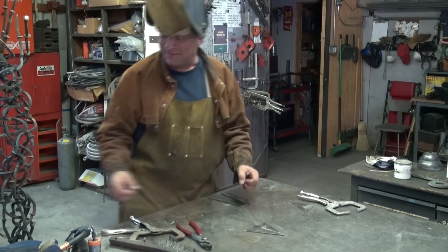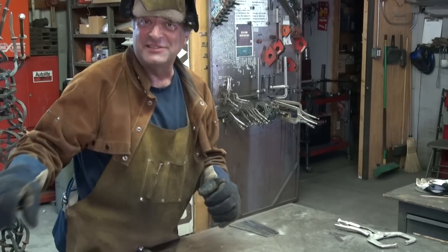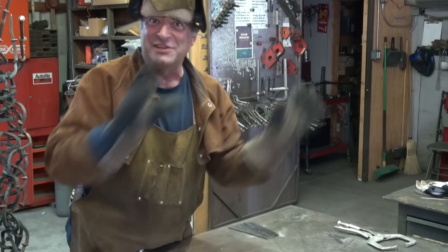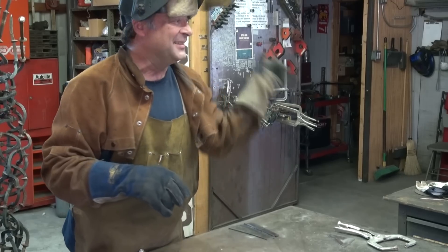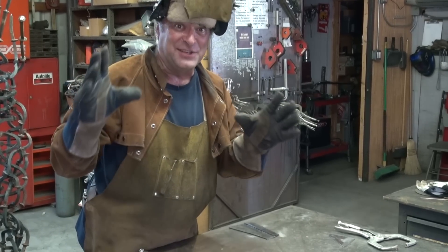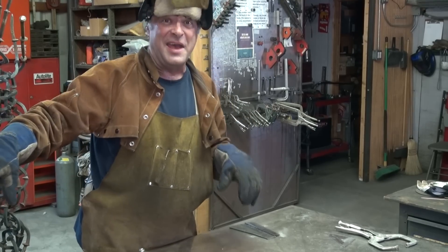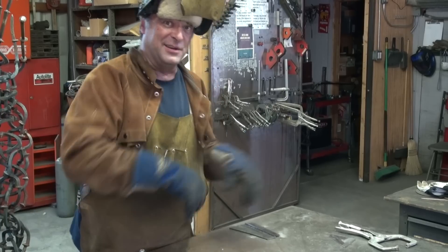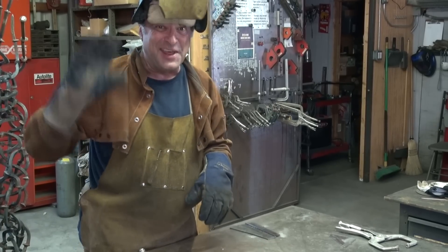Oh, this'll be fun. Another great thing about this little welder — hear how quiet that is? That's such an improvement over the 250 MIG weld that I've got in there, with a fan that sounds about like a jet engine. Very quiet. This is something you could have under your workbench, out in your garage or down in your basement — it's not going to drive you nuts.